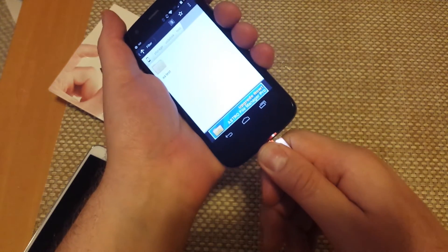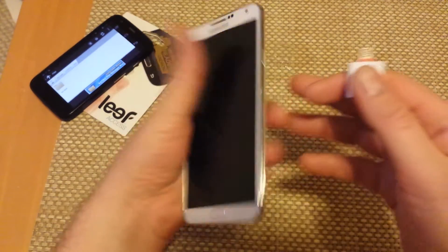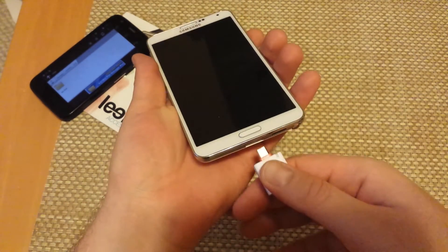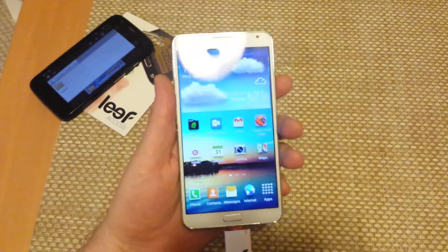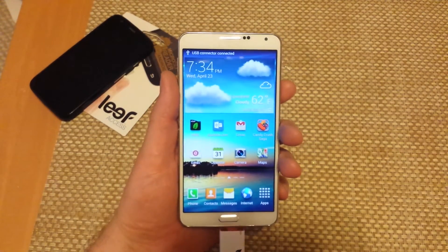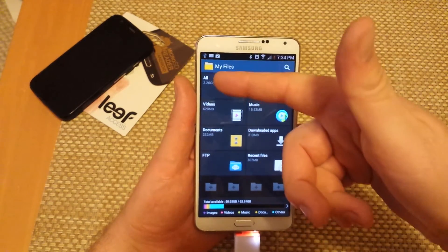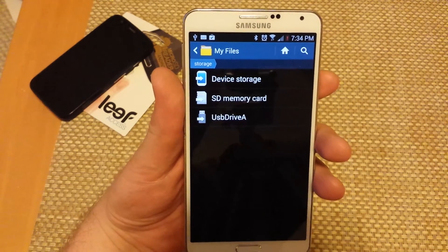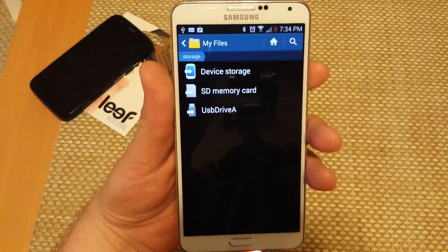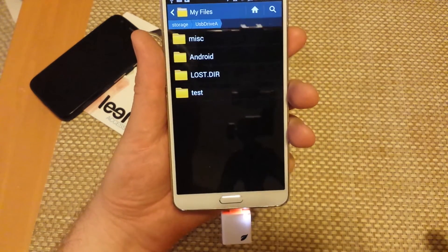Now I'll show you how this actually shows up on a Galaxy Note 3. This one has a removable memory card. When you plug it in, it actually auto-pops and takes me to My Files. I can tap All, and normally on a Note 2 or Note 3 it will say device storage and SD memory card — USB Drive A is actually the external memory card.